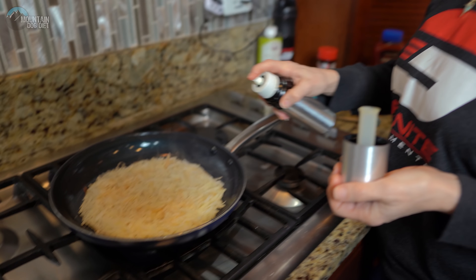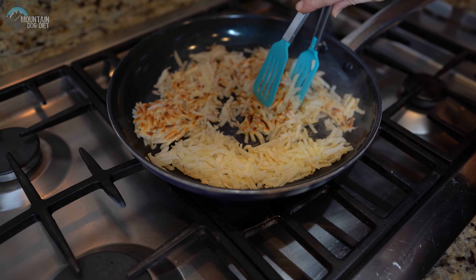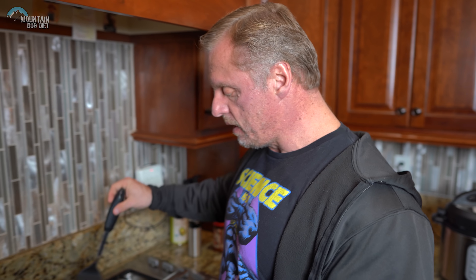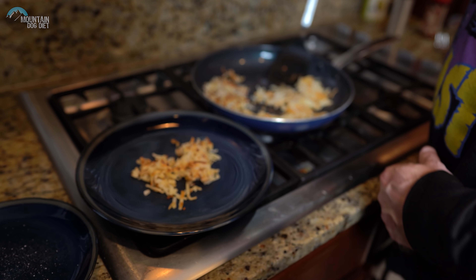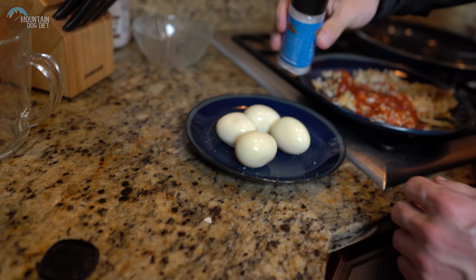Now we take the hash browns out and plate them. I really like low sugar ketchup — every tablespoon is about six cents. We're going to use two tablespoons. Mary doesn't like ketchup, so we're splitting it — I'm putting all two tablespoons on my half of the hash browns. For the eggs, I like to add some sea salt.